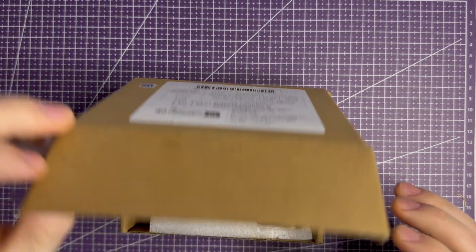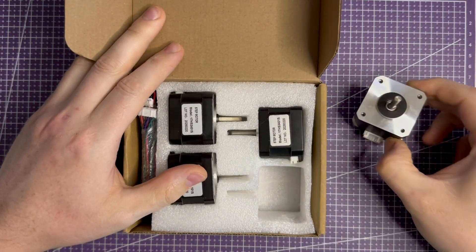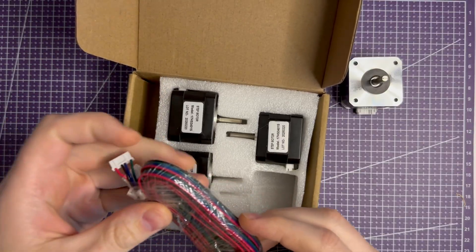Hello everyone, this is the first part of building my 3D printer. Today the goal is simple: connect the electronics on the table and test everything works.